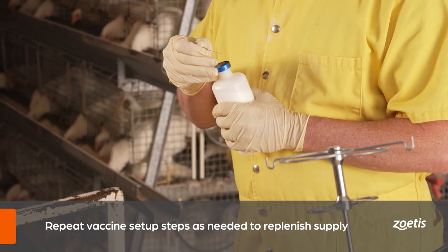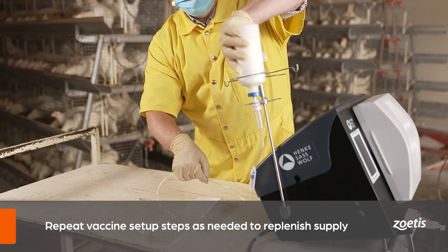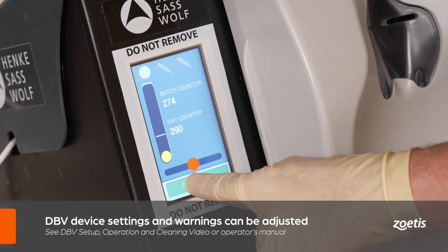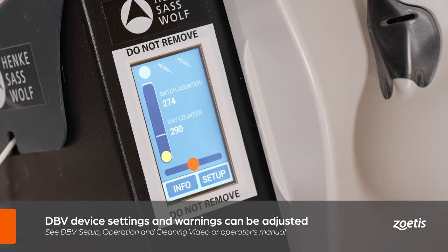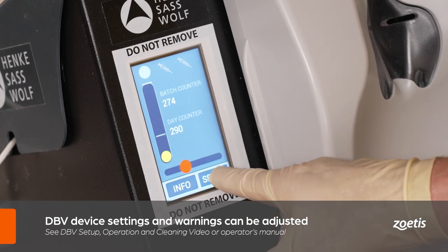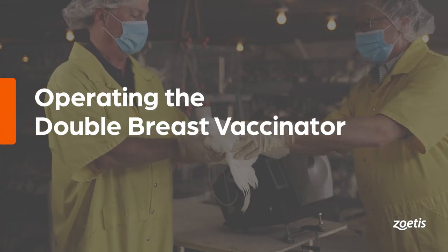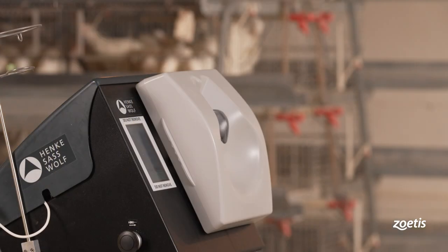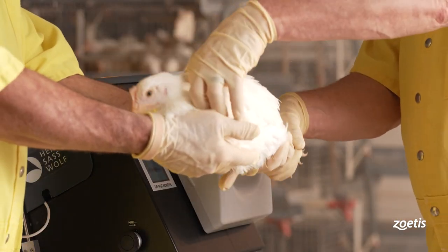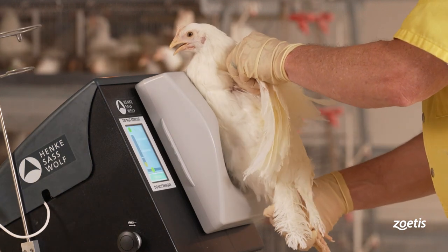After priming the line and checking the volume, reattach the breastplate and backplate to the device. The screen will change from setup to on-screen navigation. When switching bottles, repeat the steps for vaccine setup. Note that warning and sound settings can be adjusted on the DBV by following the instructions in the double breast vaccinator setup, operation, and cleaning video.